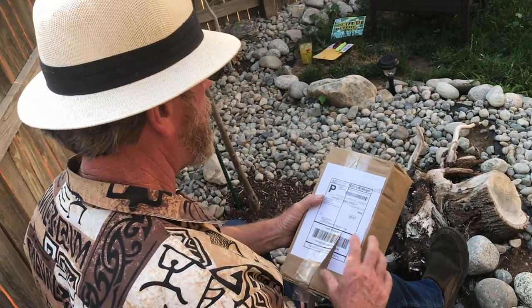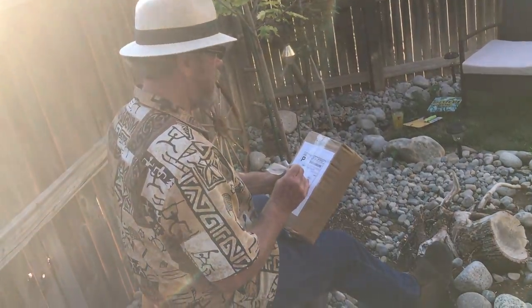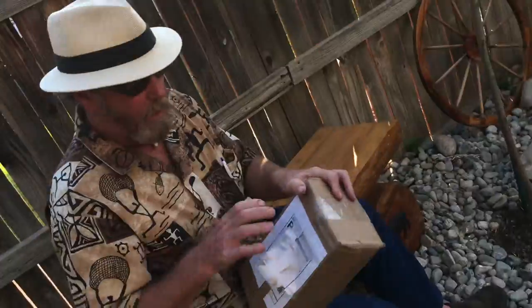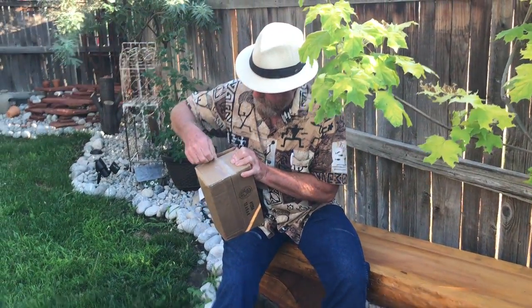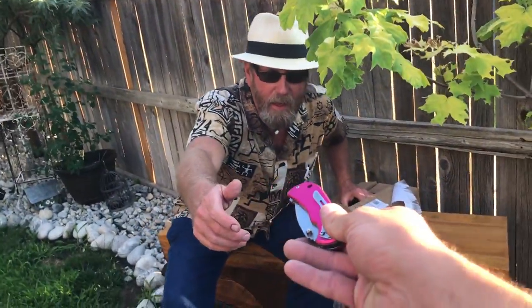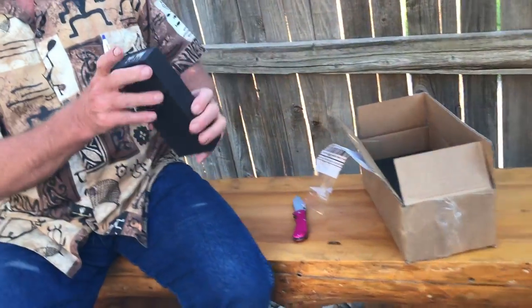Let me get this open here. I'll rip it up and tape it back on. I deliberately don't have my pocket knife with me — oh, there's one right there, the old pinky. We'll just cut that paper right there.